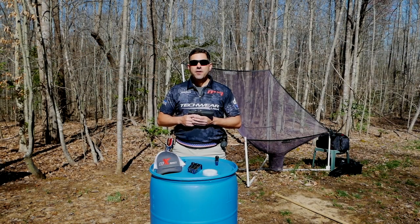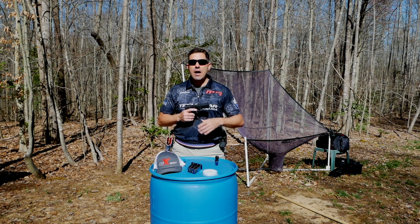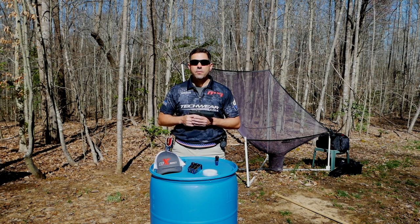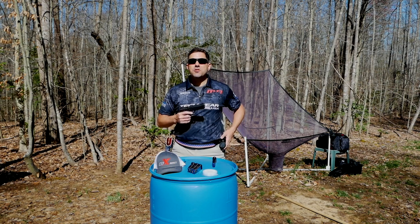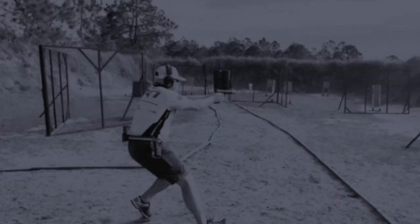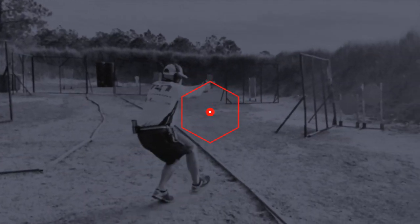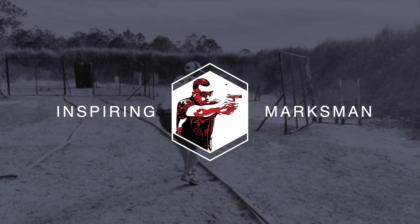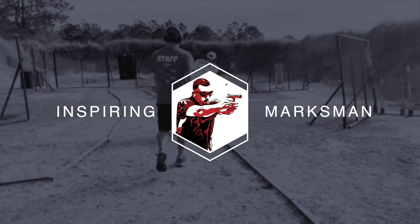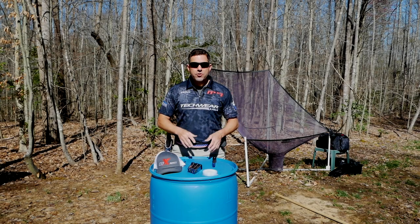Hey, what's up guys, Matthew Nash here. Welcome back to the channel. Today we're going to go over a quick shooting tip on how to stuff magazines on an unloaded start when the magazines must come from a table. We're going to talk about the addition of a magnet, which is now legal in USPSA production.